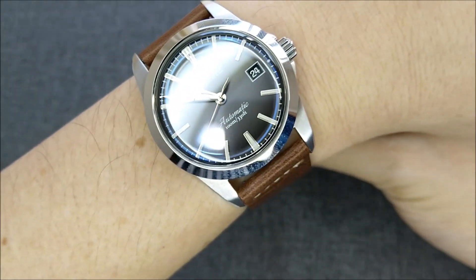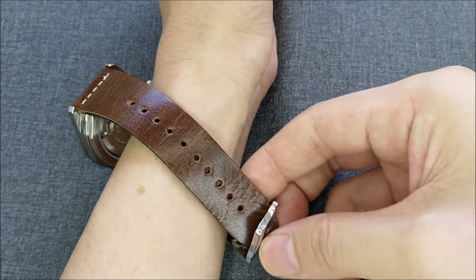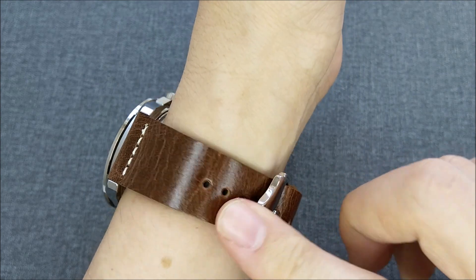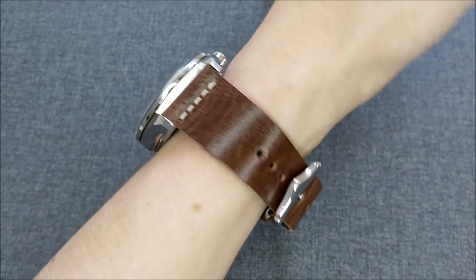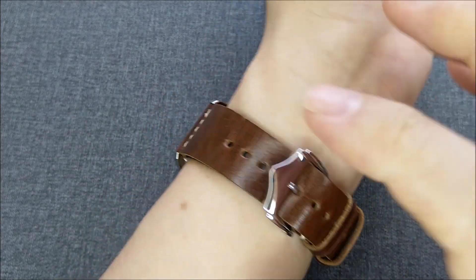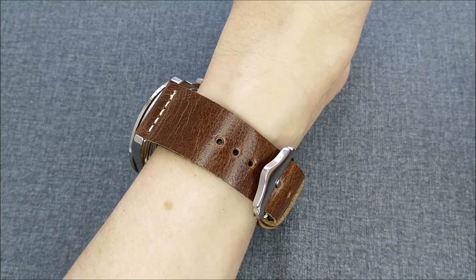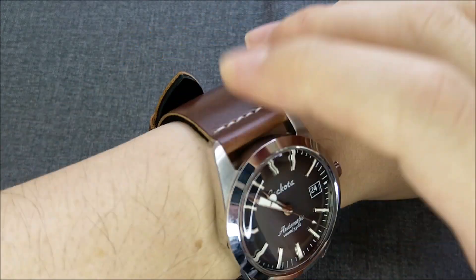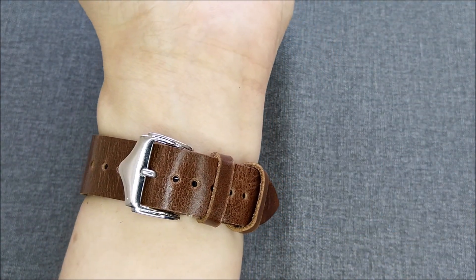The short version means it's shorter than a regular watch band, so the holes and length are shorter, fitting my small six-inch wrist better. I don't have massive extra length as with a regular band, and I don't need to punch extra holes. I have a six-inch wrist — 15.2 centimeters — and I'm on about the fifth hole, so there's still plenty of room. There's no problem with the tail end coming up all the way to the watch head.